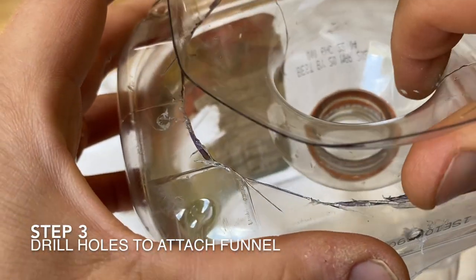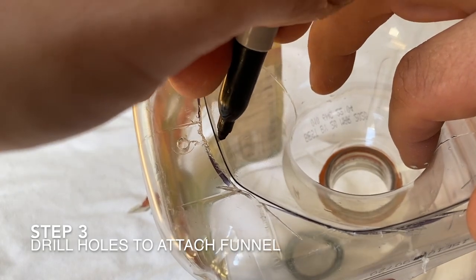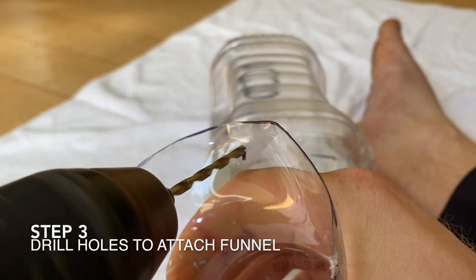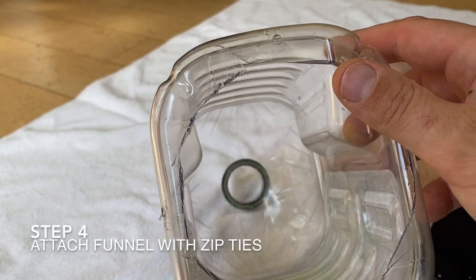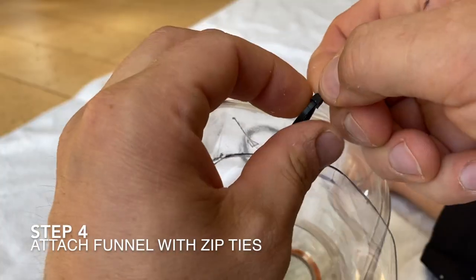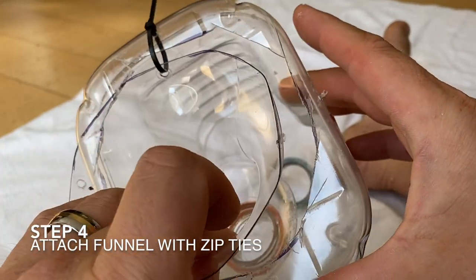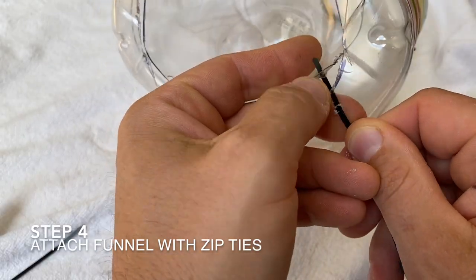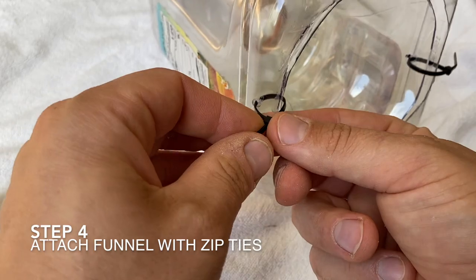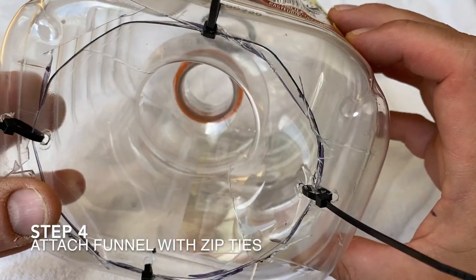Now we're going to drill some holes and attach our funnel. Once all the holes are drilled, we line up the funnel with it and make marks on the funnel where we need to drill holes, then drill those holes. Next we place a zip tie through one of the holes and through the corresponding hole in the funnel, and zip tie it up gently, leaving plenty of room to make final adjustments. Then get your other zip ties in.